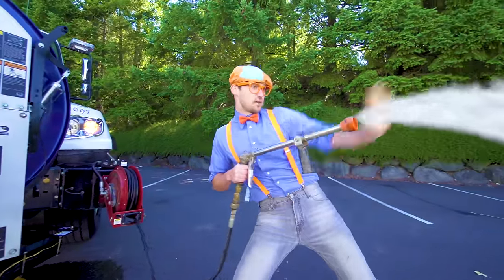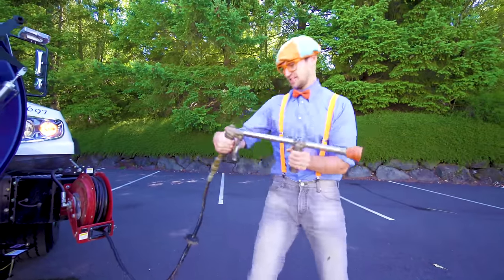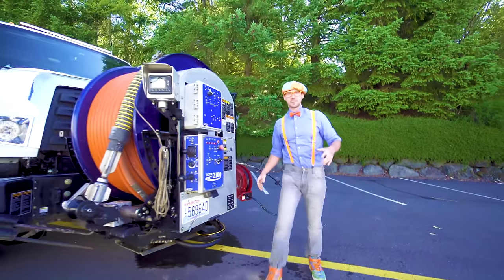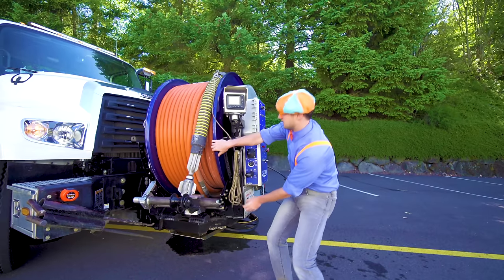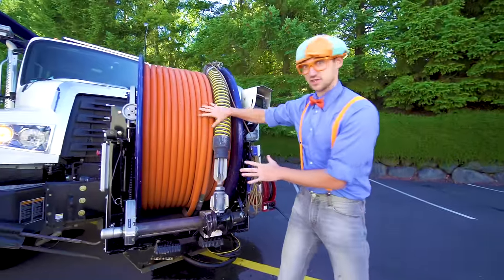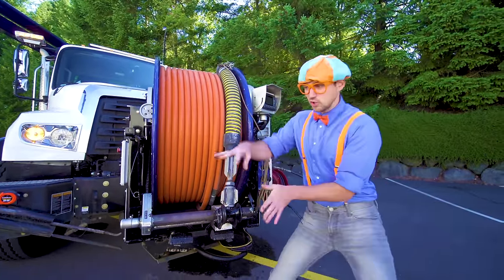It can squirt so much water out of here! Watch out! This is what I'd take to a water gun fight. And then if you thought that delivered a lot of water, check this out. Now this delivers a lot of water — this goes deep down into the tubes.